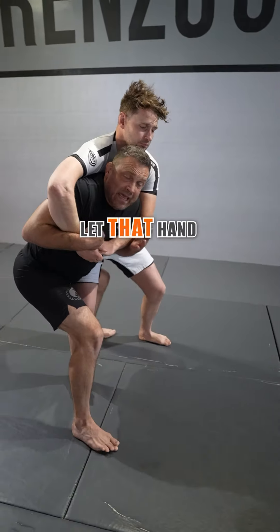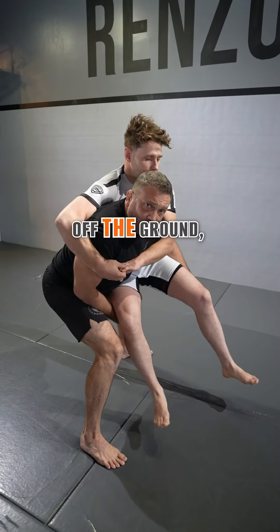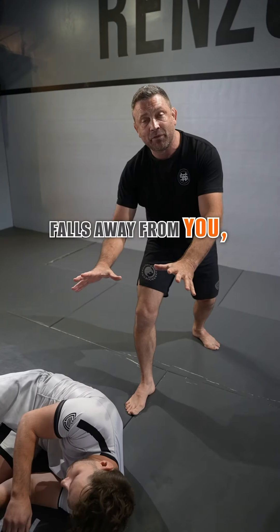Now it's okay to let that hand go because we go to the knees. When you are pulling your training partner off the ground, you swing them behind you, so they fall away from you. This is what she did.